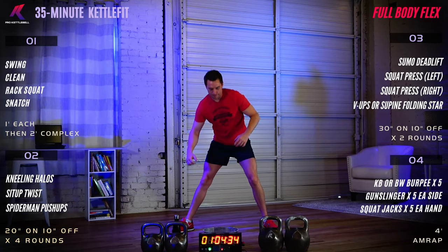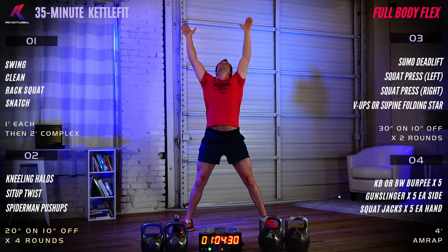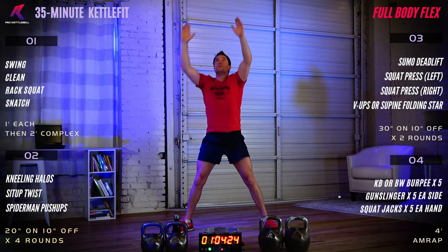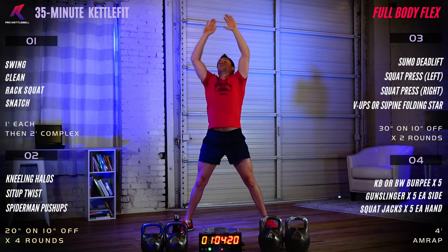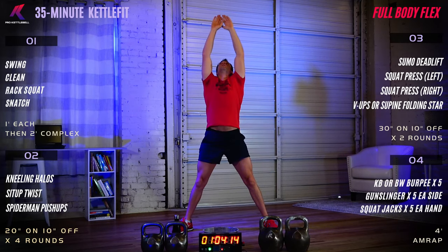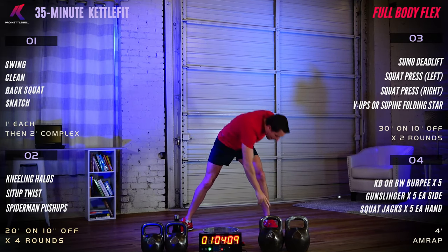Getting ready for our standing folding star here. Nice arms to the ceiling and then over to the opposite toe. Warming up the back, the glutes, the calves, the hamstrings, upper back, shoulders — hitting it all.